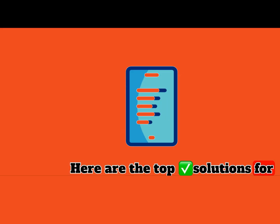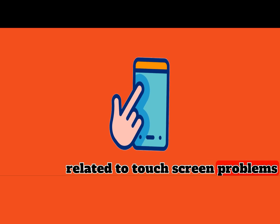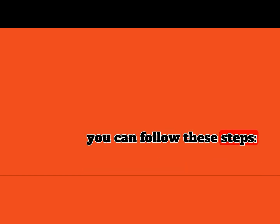Here are the top solutions for screen responsiveness issues related to touch screen problems on Google Pixel devices. One: clear the cache. To clear the cache on a Google Pixel 7, you can follow these steps.